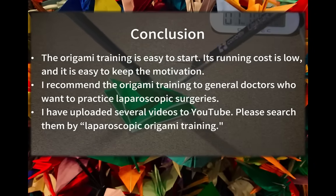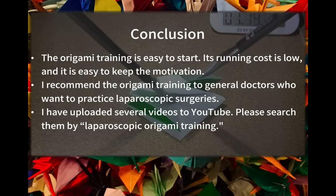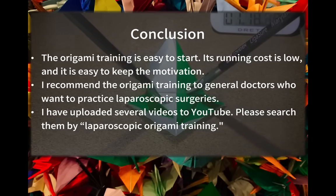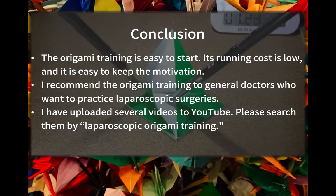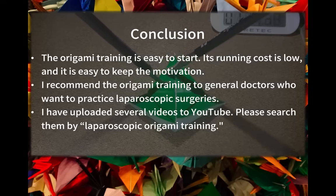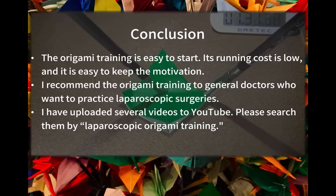In conclusion, the origami training is easy to start, its running cost is low, and it's easy to keep the motivation. I recommend the origami training to general doctors who want to practice laparoscopic surgeries. I've uploaded several videos about this training to YouTube — if you are interested, please search for 'laparoscopic origami training'.